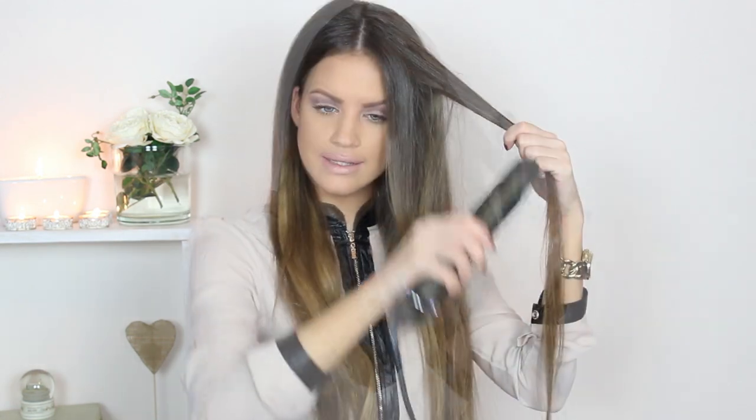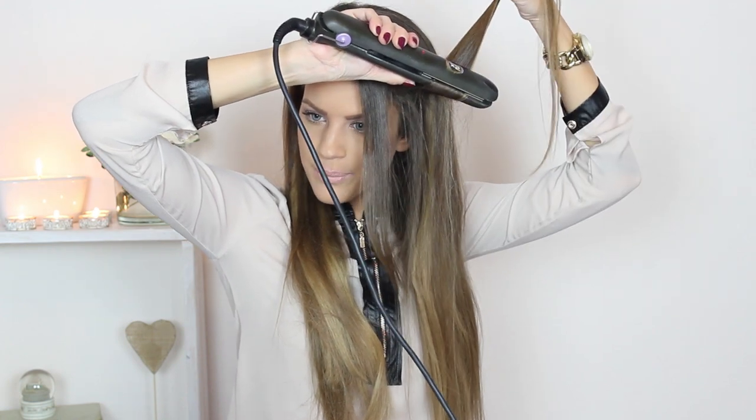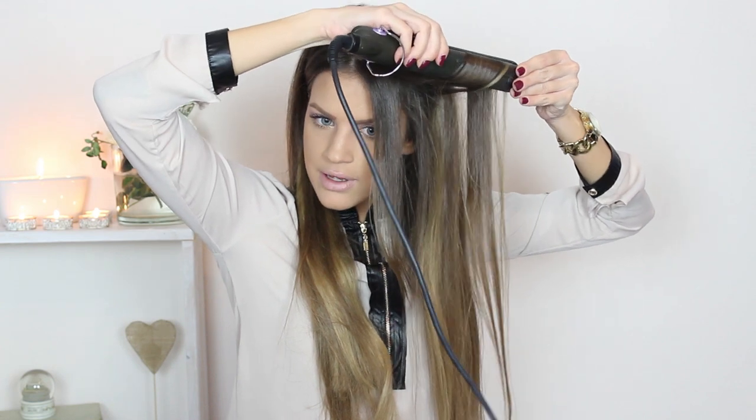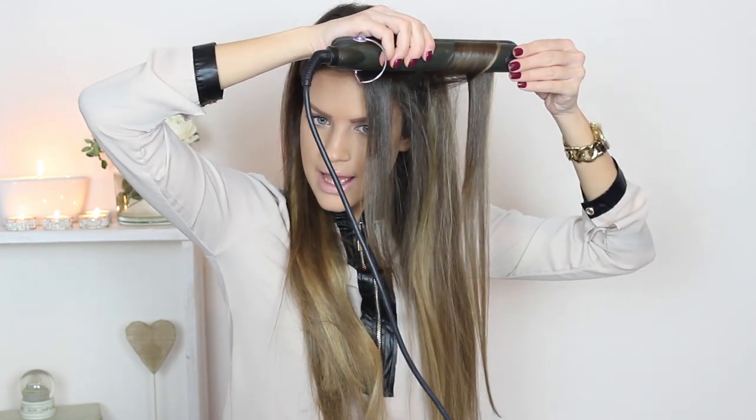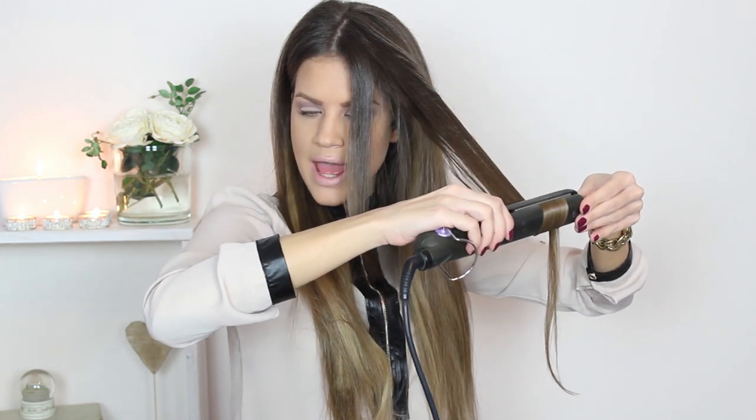Let's begin. I will take a section of hair, something like an inch or maybe a little bit less. Because you want to achieve a messy look, it's not important that you section it very precisely. A very important thing: you always want to curl your hair away from your face — not toward your face — because this will give you a very open look and beautiful curls. I will take the section of hair and then I will twist the straightener once so it's up, then twist one more so it's down. You have to achieve something like this, and then you can go slowly downwards. If you want a more curly result, you can always twist one more.